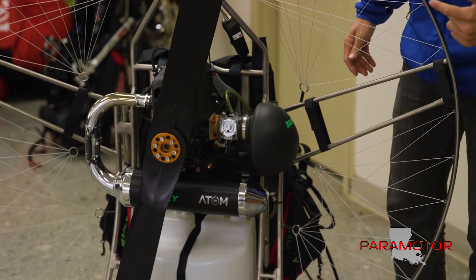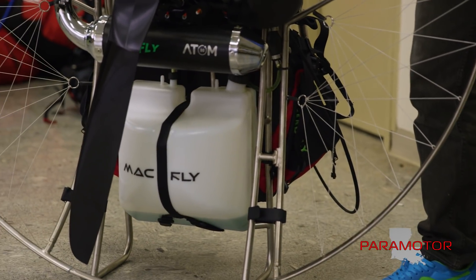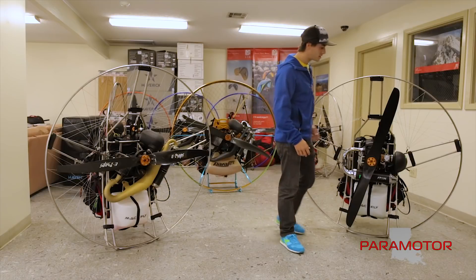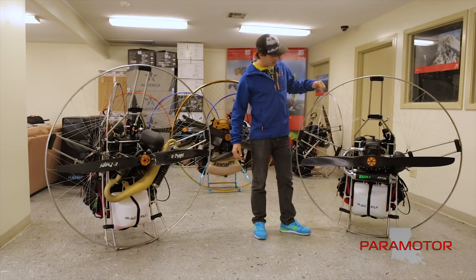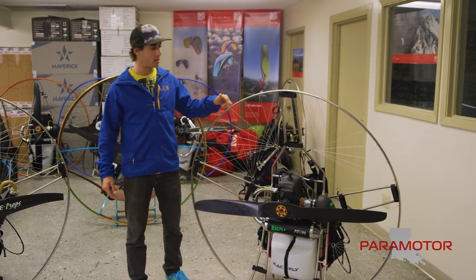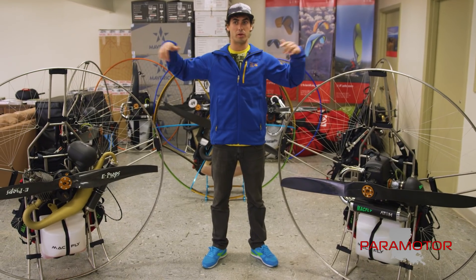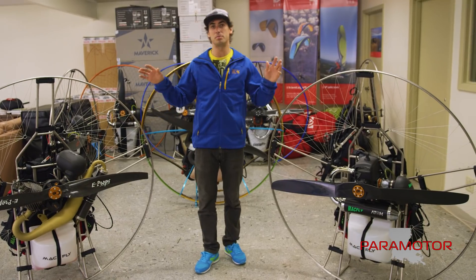The Mack Fly can be had with a 10, 12, 18, or 19 liter tank. With the 12 liter tank you can go for a few hours — that's about three gallons of fuel. You can get a five gallon fuel tank if you're into cross-country and trying to build that epic cross-country machine. I would stick a five gallon fuel tank on the back of this Mack Fly and get the big cage, because you can get a 150 centimeter cage and swing a 140 or 145 centimeter prop and build the ultimate cross-country machine.